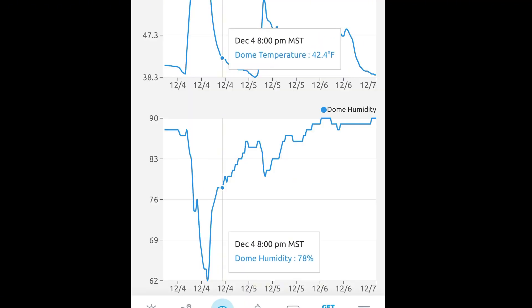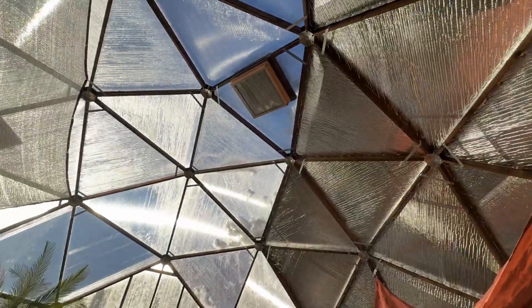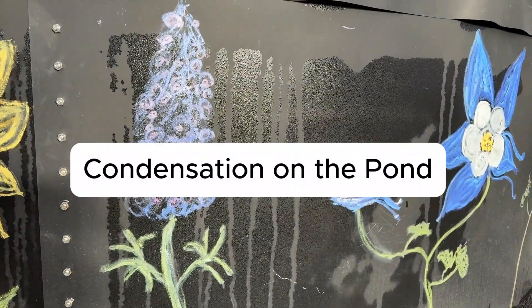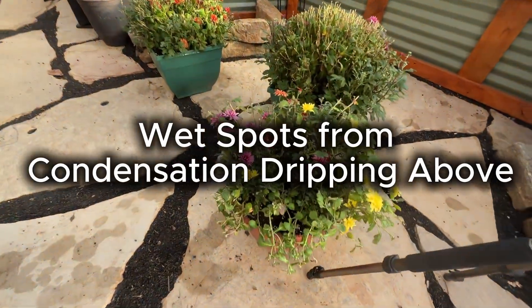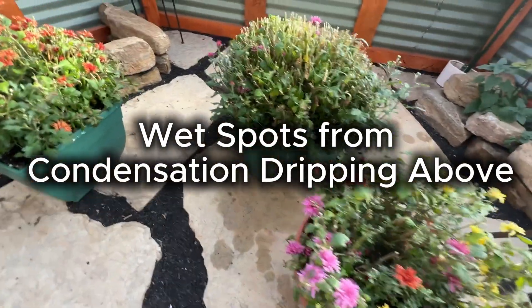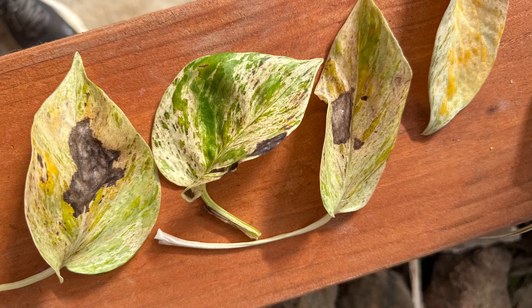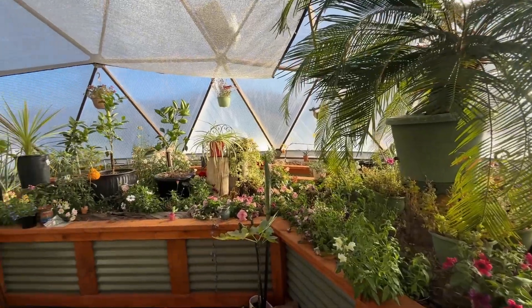The high humidity is due to a combination of factors, including the respiration of vegetation, having the pond, and not opening the vents due to cold weather outside. Humidity is highest at night and lowest when it's the sunniest and warmest in the dome. Going forward, it makes sense to add a dehumidifier in the winter months to reduce potential problems associated with high humidity, like mold, rot, and pest issues. In the warm months, excess humidity is not really a problem.